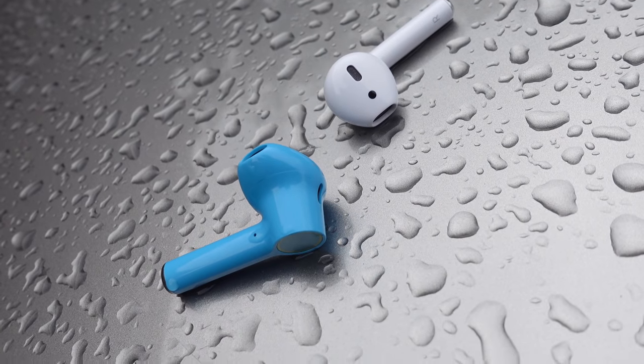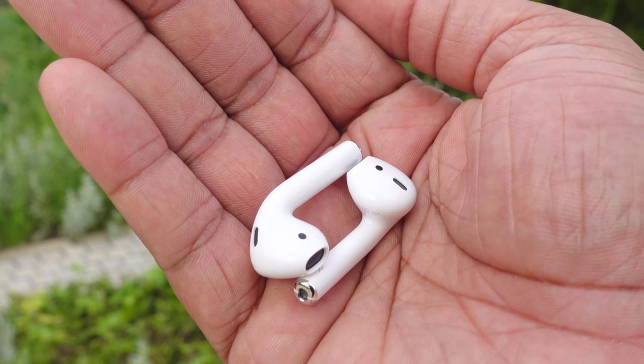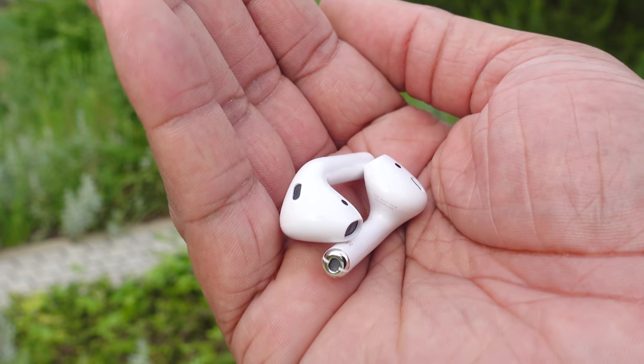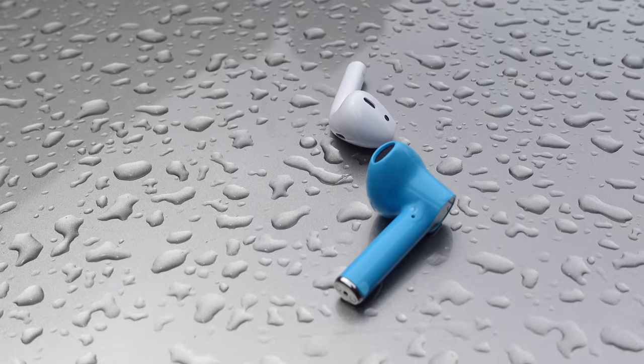Even though the AirPods don't have an official rating like that, I've accidentally left them in my pockets and put my pants in the washing machine, and the AirPods survived that with no problem. So both of these should be fine against water and sweat.